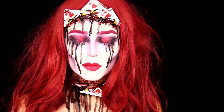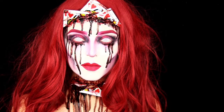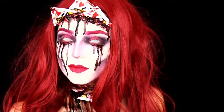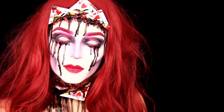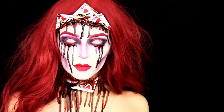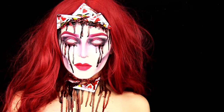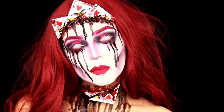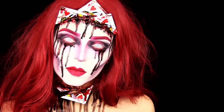Thank you guys so much for watching. I hope you enjoyed this video and this look — please give it a thumbs up if you did. If you recreate any of my looks, remember to tag me on Instagram so I can see it. Don't forget to subscribe so you don't miss any new Halloween looks, and I'll be back tomorrow with a brand new look. See you then, bye!